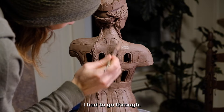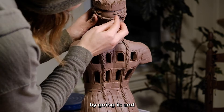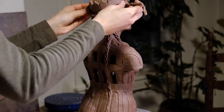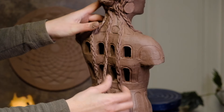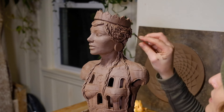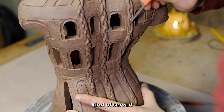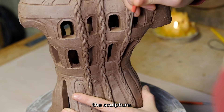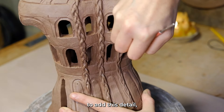Once I attached all the pieces, I had to go through and secure them by pressing all the braids in and detailing each piece. The braids themselves kind of served as a general shape, and I still had to continue to sculpt and secure them to the sculpture. Hair is a relatively new thing for me to sculpt — I was pretty excited to add this detail.